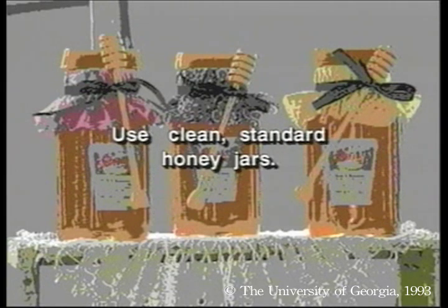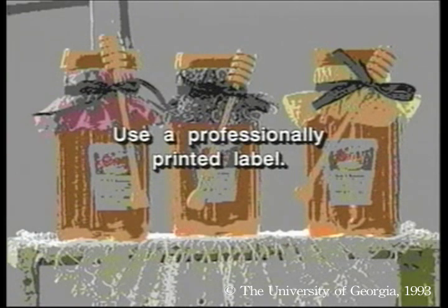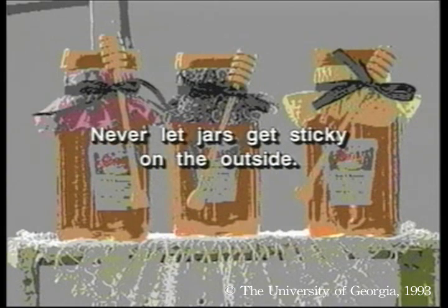Use clean, standard honey jars, and use a professionally printed label. Never let jars get sticky on the outside.